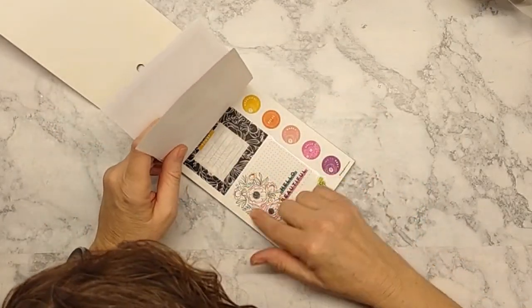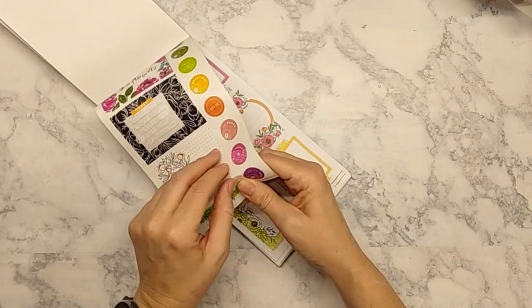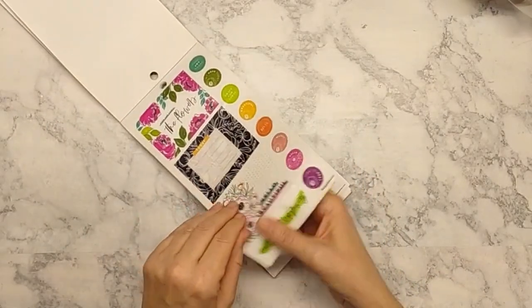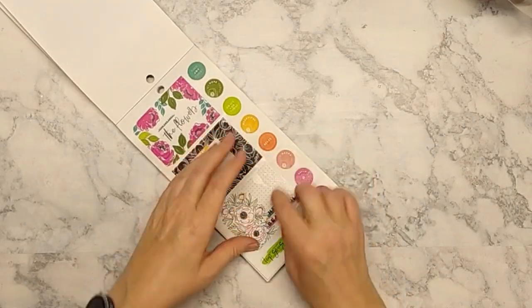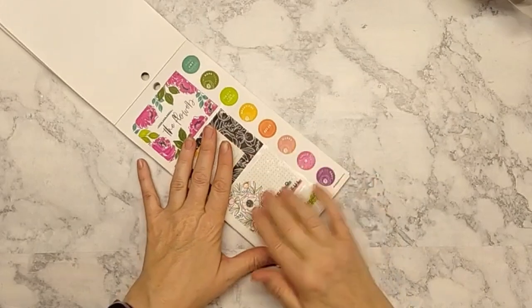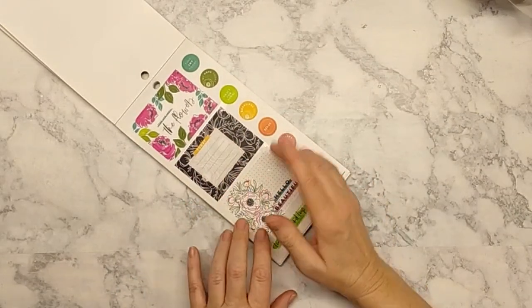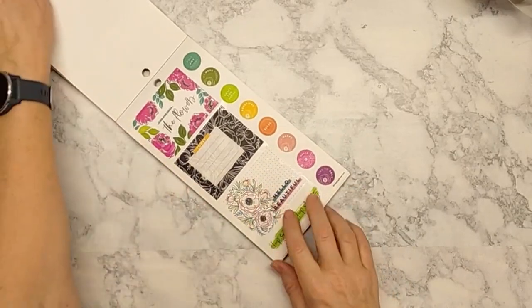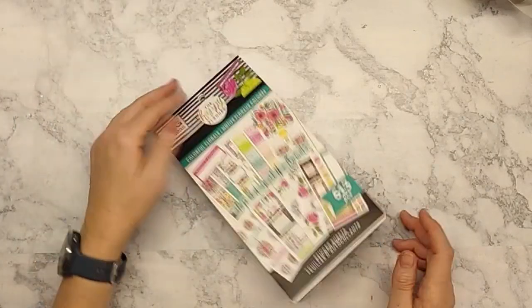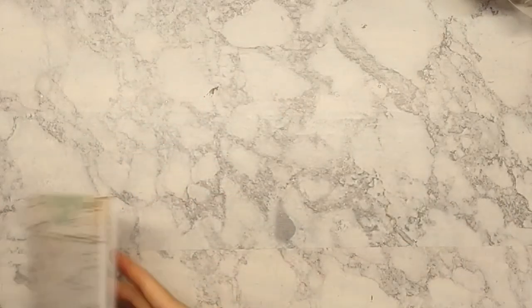I really like some of the new sticker boxes they've come out with. I also found what I think they call a 'pet' sticker — it's on a clear sticker, so you'd either just place it as-is, or write something in a spot and set this on top of it, since you can't write on those. That's very cute and interesting. And then we have an Agenda 52 book.